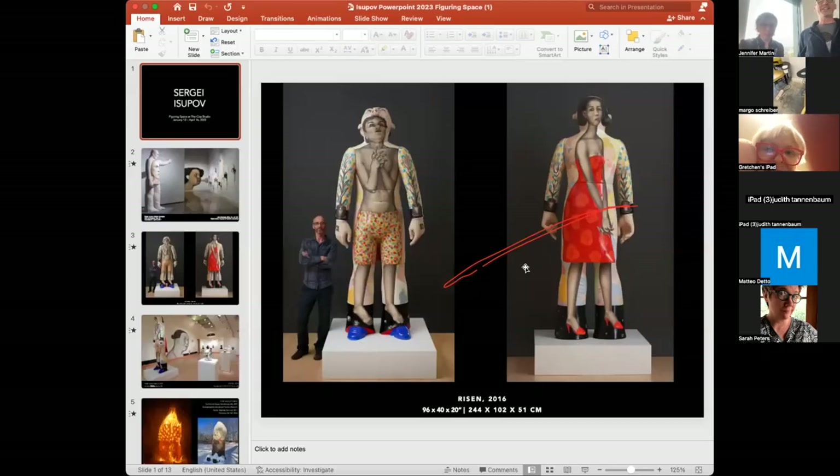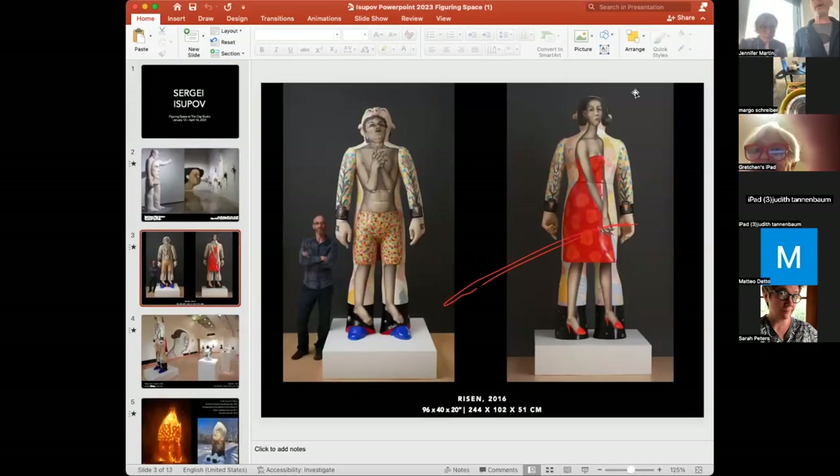I only have 10 minutes and I have so many things to say. The back looks good too. This specific work I made special for one room that had a really beautiful skylight, so I made the face look up.